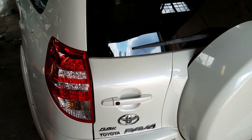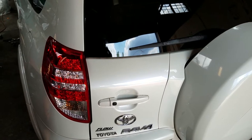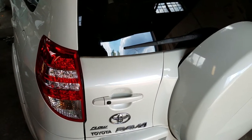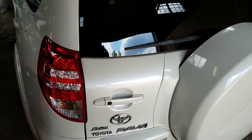The owner of this 2010 Toyota RAV4 has a complaint about a front end noise. We took this vehicle out on a test drive and found that it was the left front wheel bearing assembly.